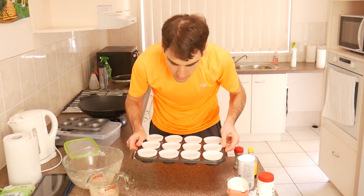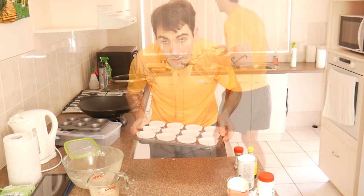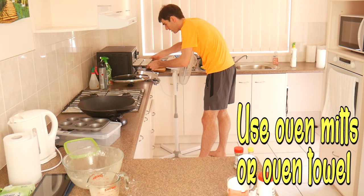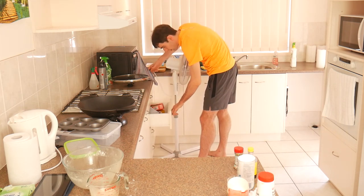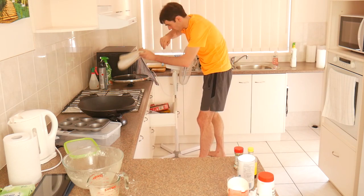These are probably a little too liquidy - I could have added a bit more flour, but we'll see how they come out. Next, we put them in the oven, which is quite hot. Use an oven mitt - I'm just going to take my terrible example because it's quite easy to get these in. But ideally you should be using oven mitts. I'll use oven mitts when I take them out.